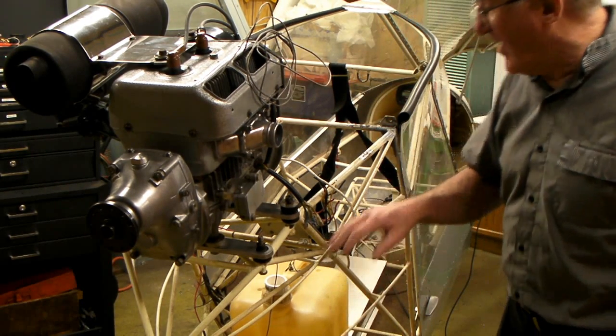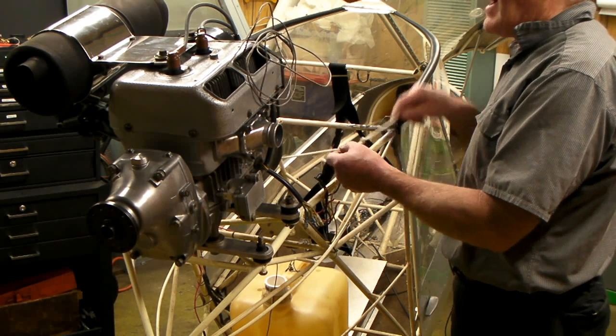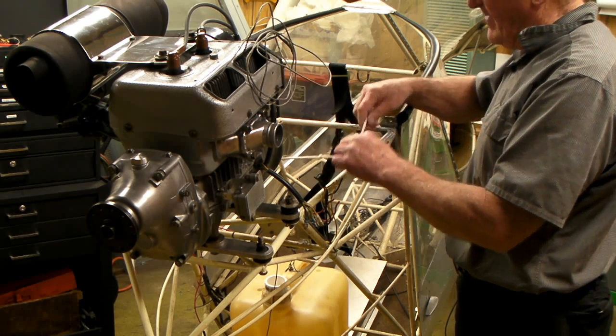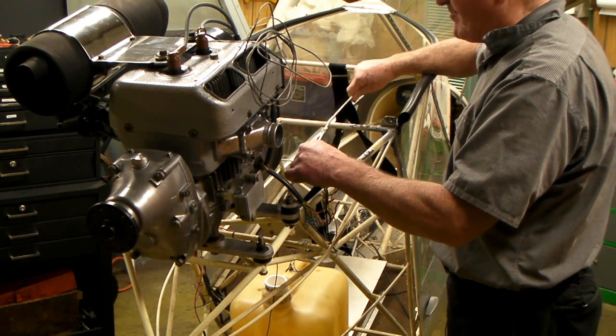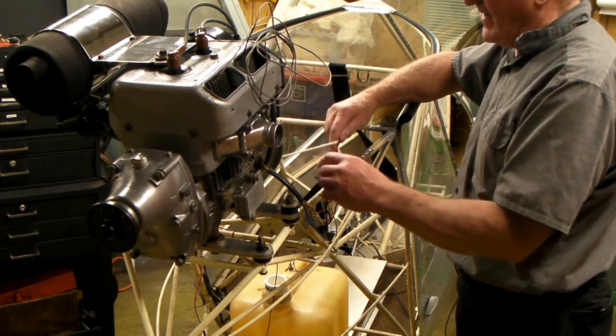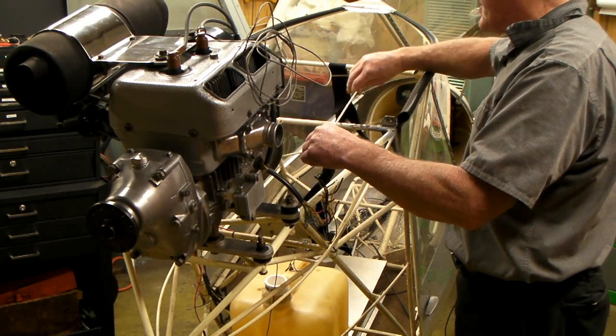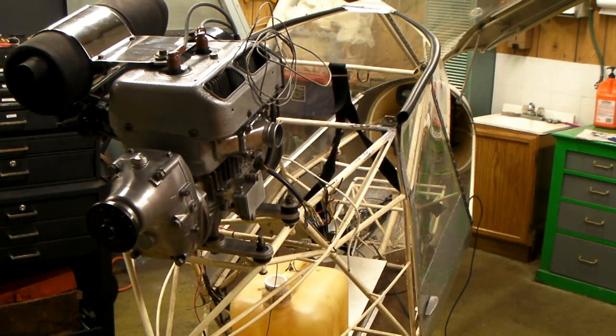I'm making a modification for the pull rope — it went around a pulley that I think was too small in diameter, so I took that off and I'm going to put another pulley on for a more straight pull. I think the starter ropes will last longer with a better pulley system, especially since this plane can be started from inside while you're flying it. The seats are torn out and the plane is about ready for some serious work, though I've got some rewiring to do.